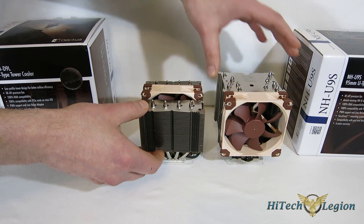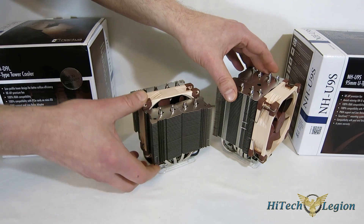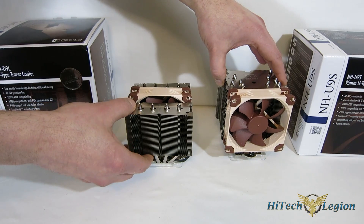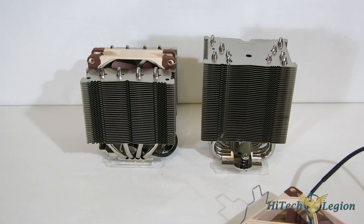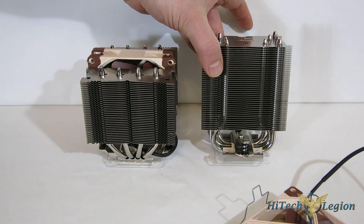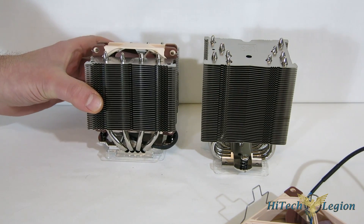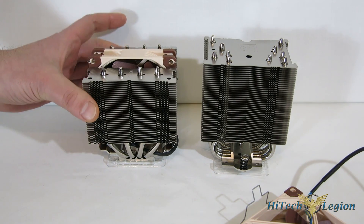One being a dual tower, one being a single tower. Five 6mm heat pipes on the U9S, four on the D9L. Obviously both pieces are very, very short in stature. The U9S comes in at only 125 millimeters tall, and the D9L comes in at only 110 millimeters tall. So you've got some very, very short pieces here.